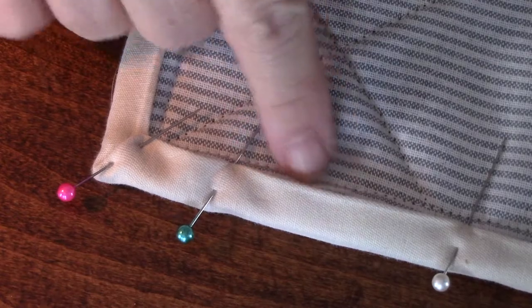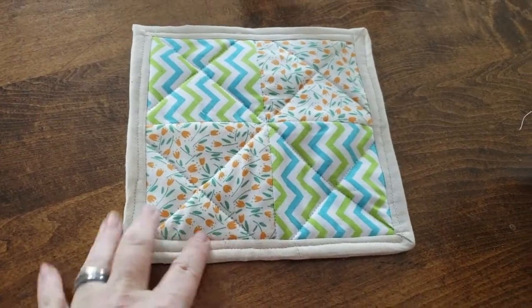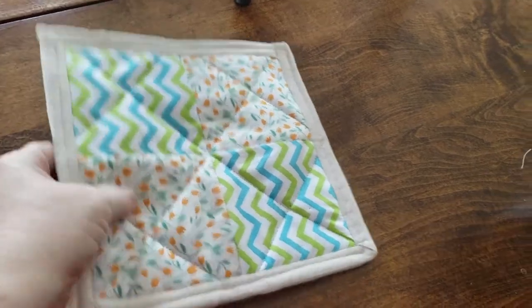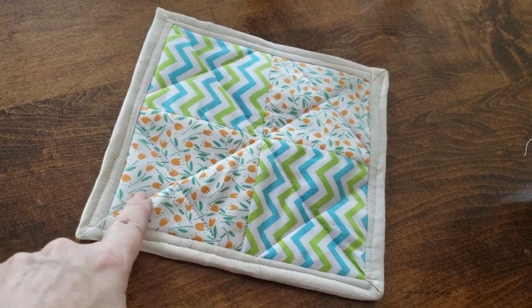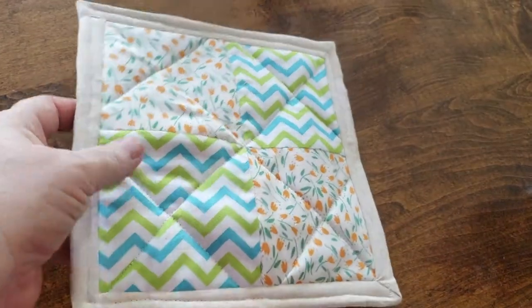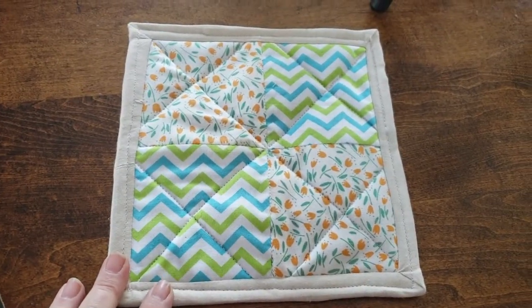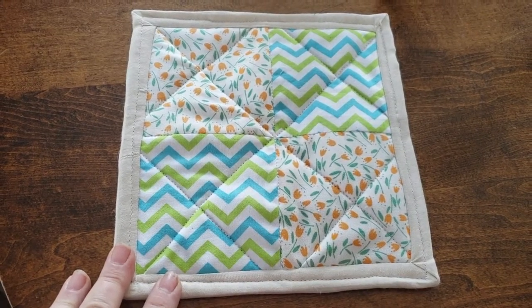Sew along the same edge as the front, right close to the edge. I finished my sewing on the back and I'm done with my potholder! It turned out really well — it's not perfect, but I didn't expect it to be since I'm still learning. I'm pleased with my first attempt. Take up an old skill — it's fun to learn. I'm learning on my own and you can do it too. Go enjoy yourself, thanks for watching, catch you in the next one.